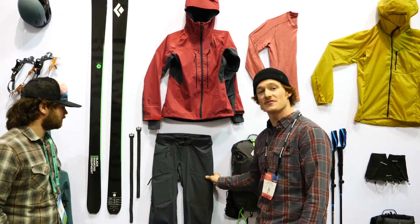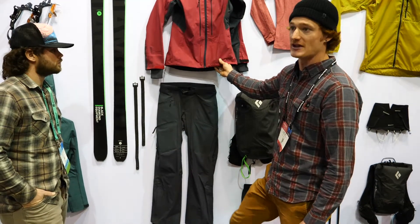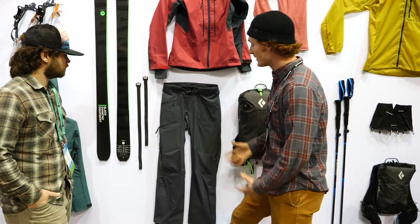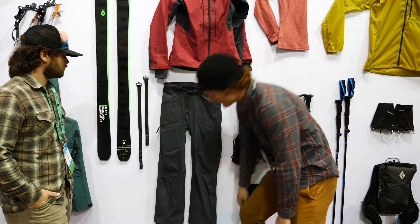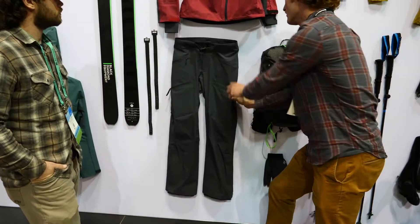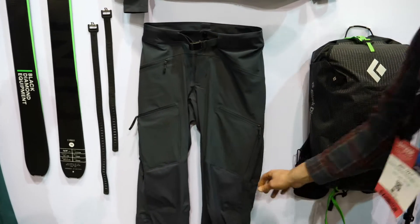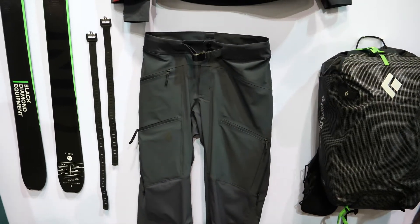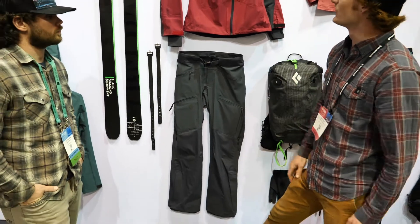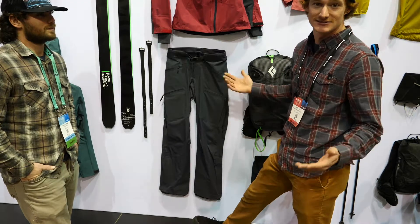In addition, we've got the Dawn Patrol Hybrid Pant. Same material for a four-way stretch, same DWR — the Impel, the green theme technology. Really nice pant with nice construction all around, from the fit at the cuff to your side zips. Together, they go really well for high aerobic output for backcountry travel, and really sound, warm, waterproof, and dry for skiing down.